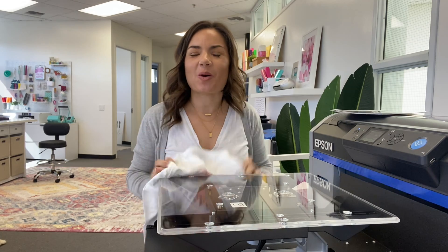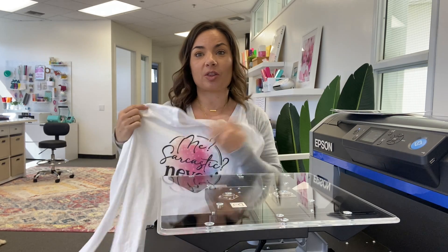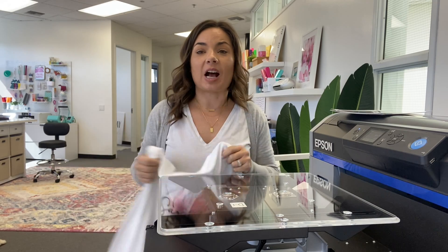Hey guys, it's Melissa. In this video I am going to show you start to finish how to do your first direct to garment shirt on an Epson 2100. The Epson 2100 is awesome because it can not only do DTG, it can also do DTF, so you can print directly to shirts with no hand feel.